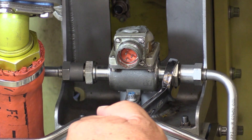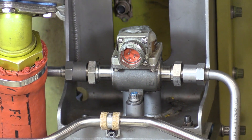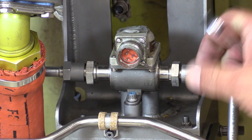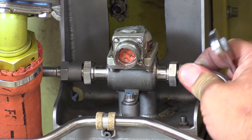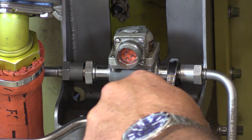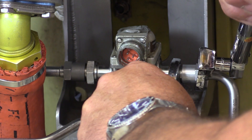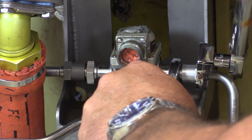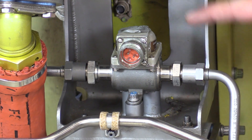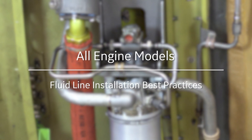There it is — we're not done yet though. We've made a good seal by going to the proper torque value, but I'm going to do one more thing: I'm going to back it off a little bit, go back to hand tight, and torque it again. Check it once, check it again. There — the b-nut is properly torqued and we have not overstressed the reducer fitting into the switch housing. And that's it for installing fluid lines. I hope you enjoyed the maintenance minute and I'll see you next time.